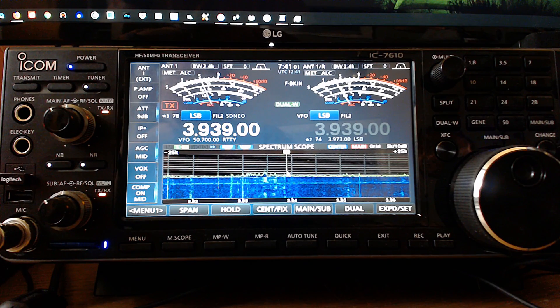Hey guys, welcome to HAM Radio with K0PIR and my YouTube channel. I've got the ICOM 7610 set up with a receive antenna. In this video, we'll go over the antenna selection, dual watch, and tracking.